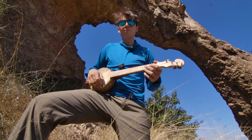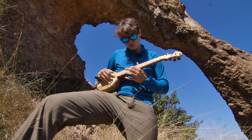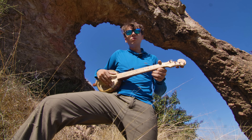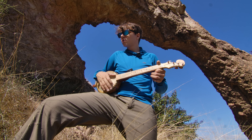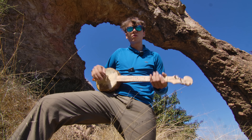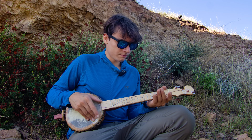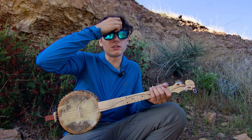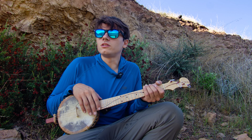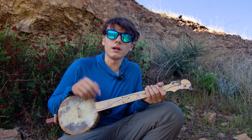Maybe I'll even learn how to play it a little bit before too long. This thing's definitely out of tune, but it doesn't matter to me much because I can hardly tell. It's also tuned a couple steps down from normal — actually two full steps down from normal ukulele tuning, I forgot to mention.